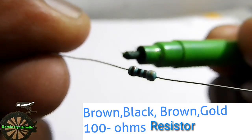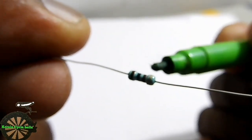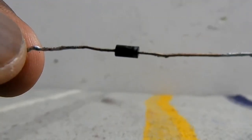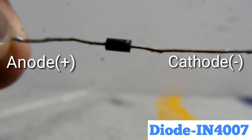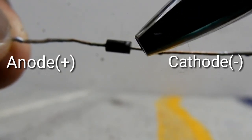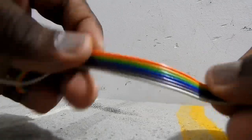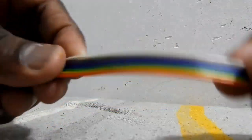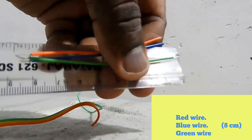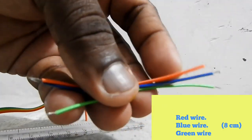This is the base. The value is 100 ohms. This is the diode — this is the silver layer of iron, the first part is iron. This is positive. This is 5 pieces. Now we have 3 pieces — green, red, blue.